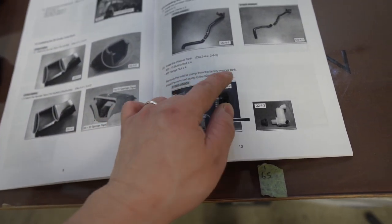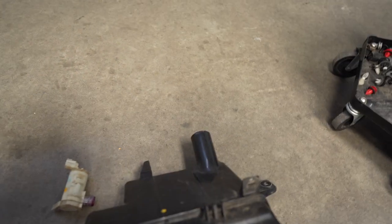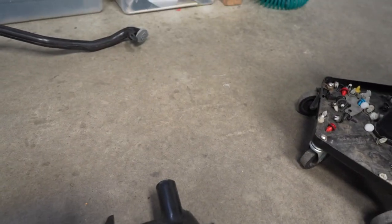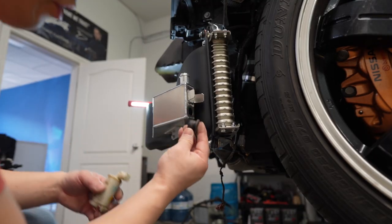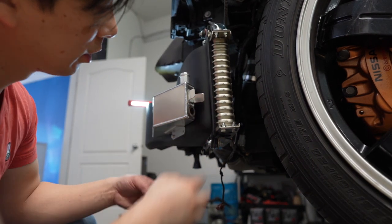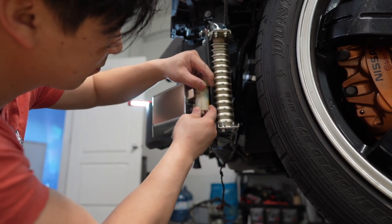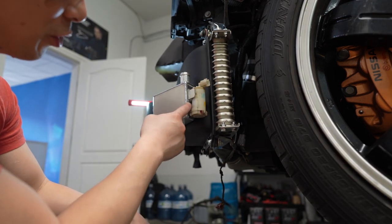The instructions say to remove the washer pump from the factory washer tank. I didn't even know how to remove it without breaking it, but here's what I did: I tried removing it with my hands and it was no go. So I used a trim panel removal tool — you can get it at a hardware store, or up in Canada at Princess Auto. I took a good grip on it and it came right out easy peasy. I put the rubber grommet back in and made sure there were no damages on it so it doesn't leak. I was really worried about breaking the motor or the pump, but yeah, that works really well.